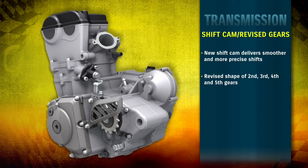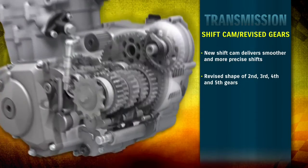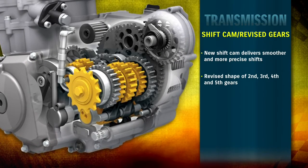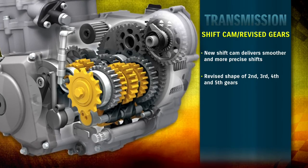The 2013 RMZ 450 offers smoother and more precise shifting, thanks to the redesigned 5-speed transmission with reshaped shift cam, stopper spring, and drive shaft.